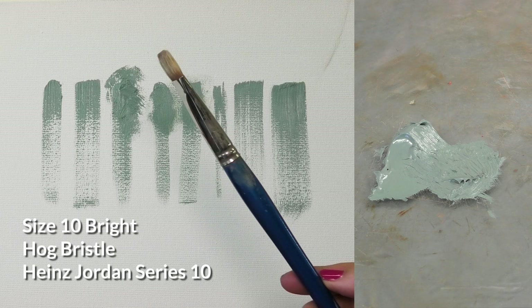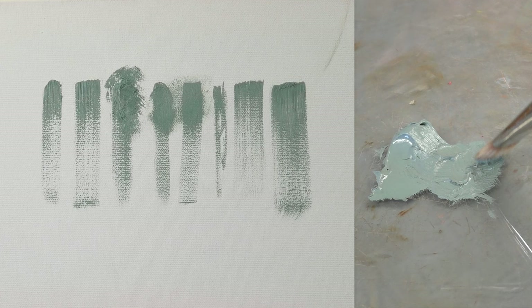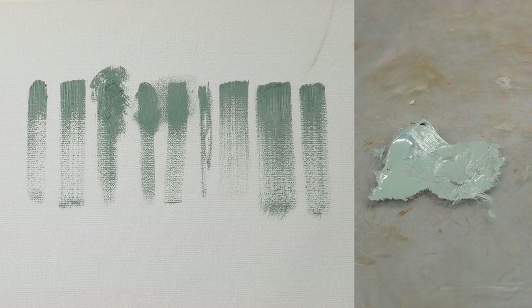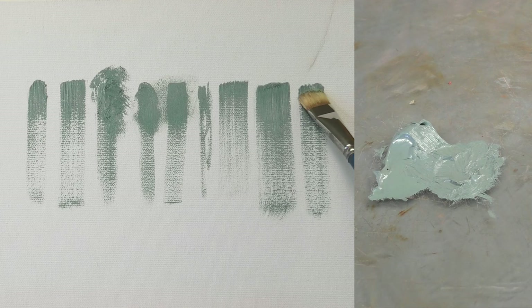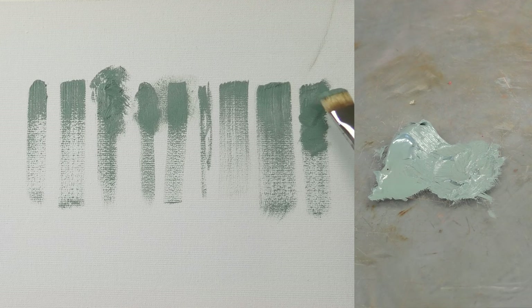Lastly, let's take a look at this bright. The profile will be very similar to a flat, but it is much less flexible because the bristles aren't as long. Still picking up quite a bit of paint, but there's very little flex here — partly because of the age of the brush but also because there just isn't much length to the bristles. This one won't hold quite as much paint, but it creates a very similar profile to the flat brushes. It doesn't feel as soft and expressive, but it's much more controllable since the bristles aren't moving around a lot.